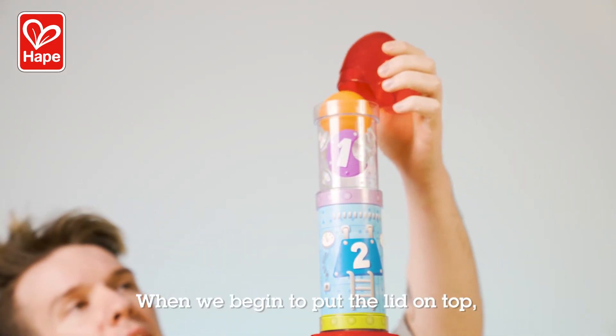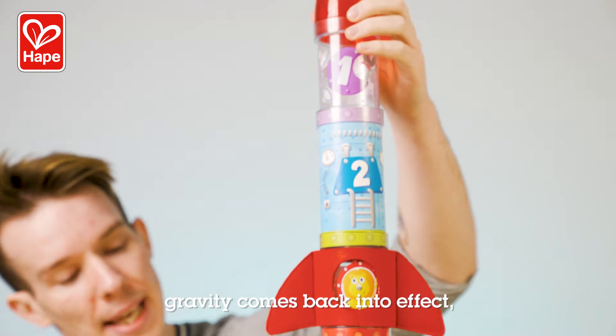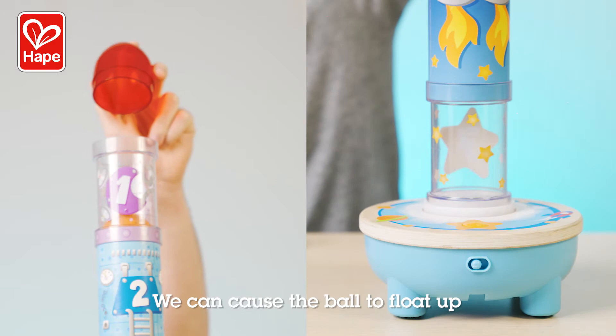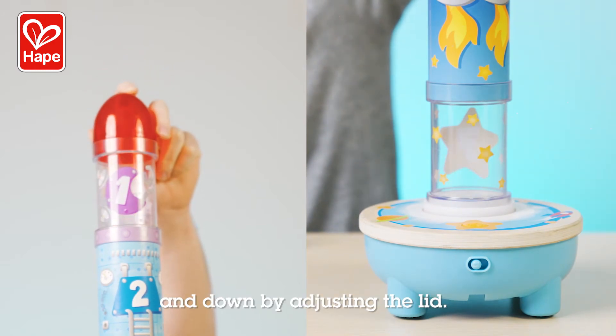When we begin to put the lid on top, gravity comes back into effect, causing the ball to slowly descend down. We can cause the ball to float up and down by adjusting the lid.